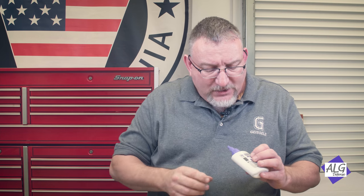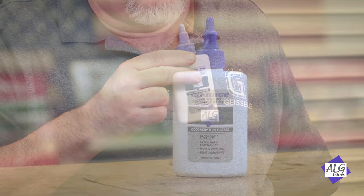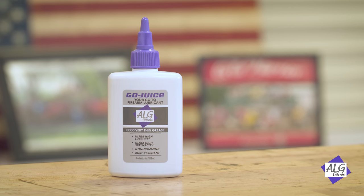Sometimes you don't want an oil in your gun. For instance, take a semi-automatic handgun in a holster — if you put an oil lubricant on it, over time as it sits vertically in the holster it will start to drain off the slide. So we developed Quadruple Zero very thin grease, for the points on a firearm where you want your lubricant to stay in place.